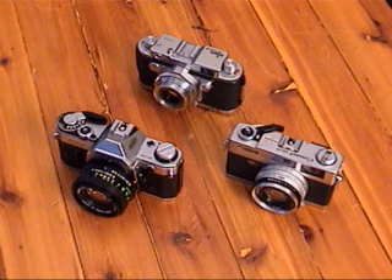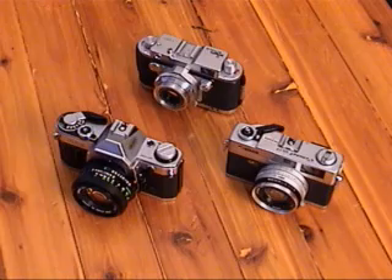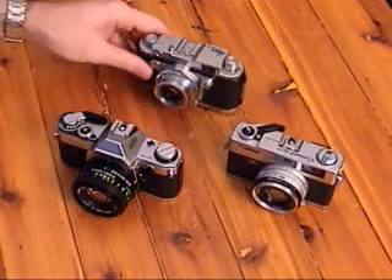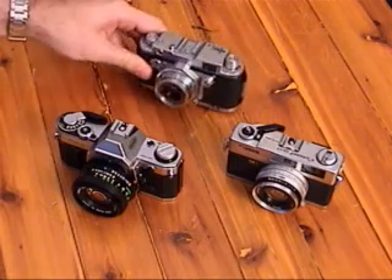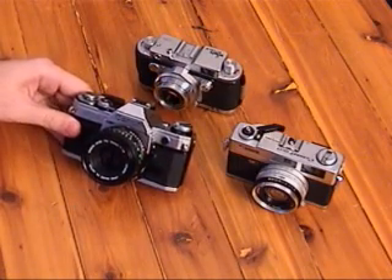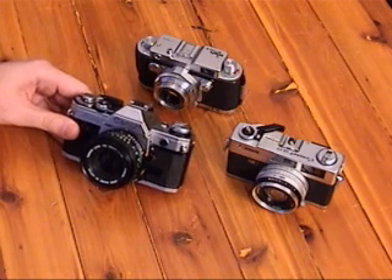I'm going to compare some shutter sounds from a couple of various cameras that I have in my collection: the Canon QL17, the E-Robot Royal 36, and the Canon AE-1, of course, with the 50mm f1.8, which just about everyone has.